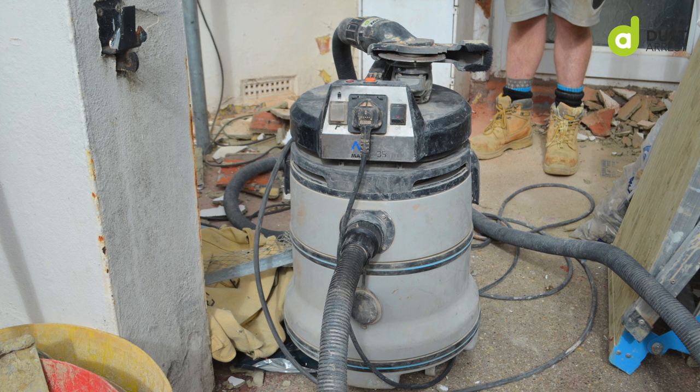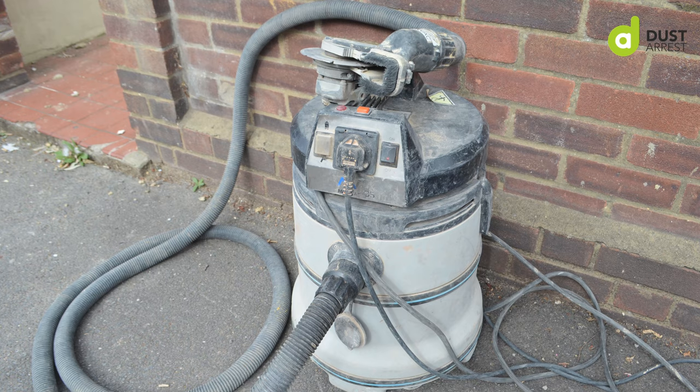Another great thing is the power cord — it's extremely long, so you can have it plugged in down at the bottom of the scaffolding and the power cord will reach up to the first lift easily.